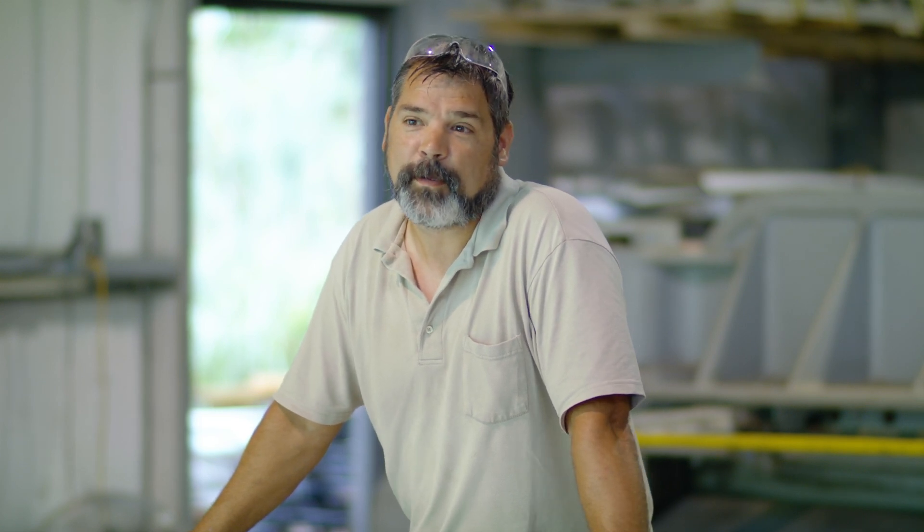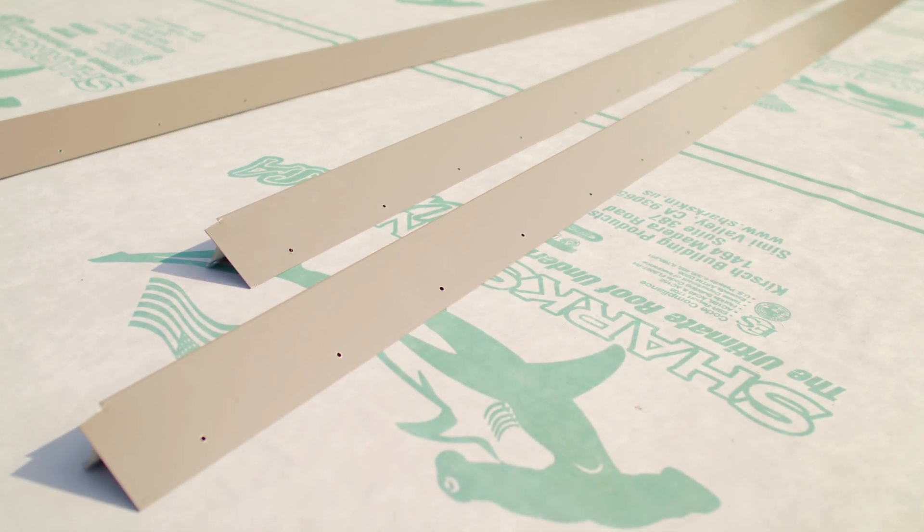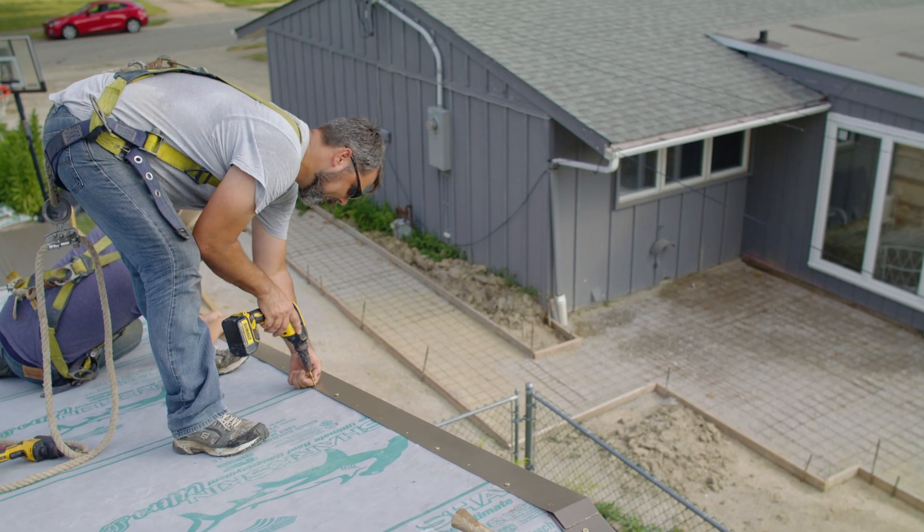I'm Matt Lane with Metal Construction Solutions. We've been in the metal working industry — at least I have been — for approximately 28 years, so we've seen a few things. Today we're discussing metal roof flashings on your house: how they're fabricated and what the process is for making them.